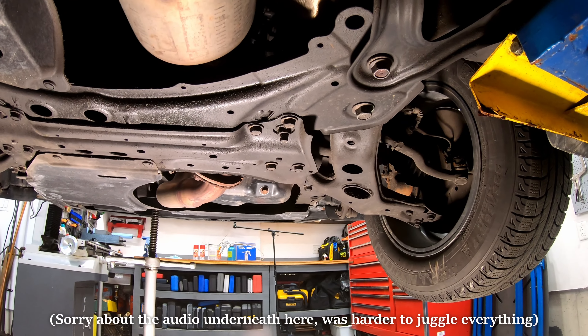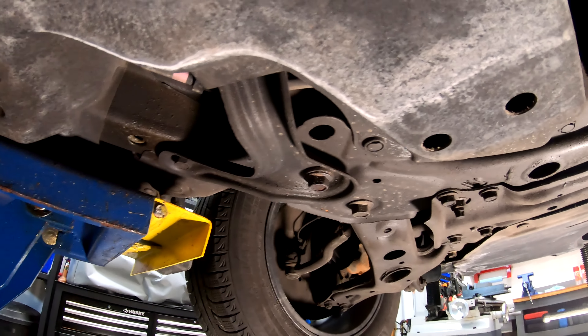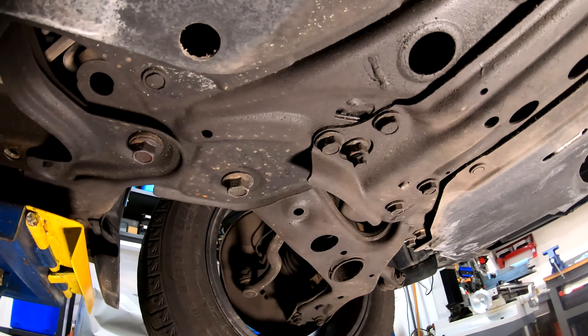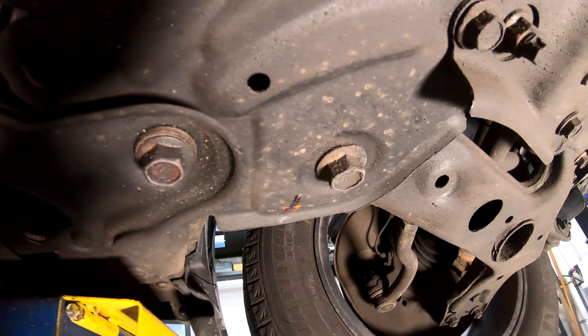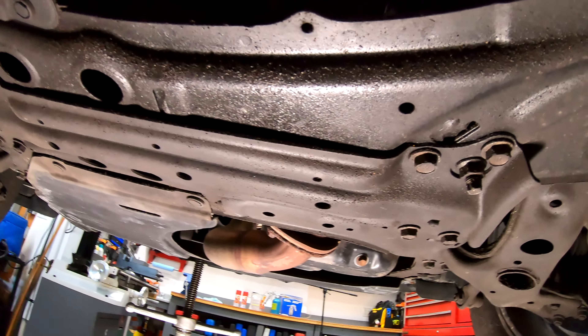We're down underneath the vehicle now. This is a six-year-old Lexus NX. As you can see, there's pretty much no rust on all these components. Just as a note, I do live in Canada — we get a lot of salt on the roads in the winter — but other than a few tiny little spots, the chassis of this vehicle, even up into the tunnel, is all fairly rust-free.